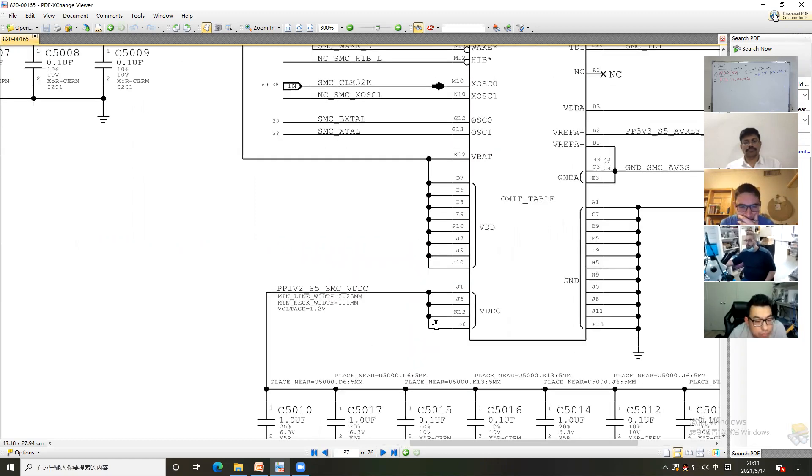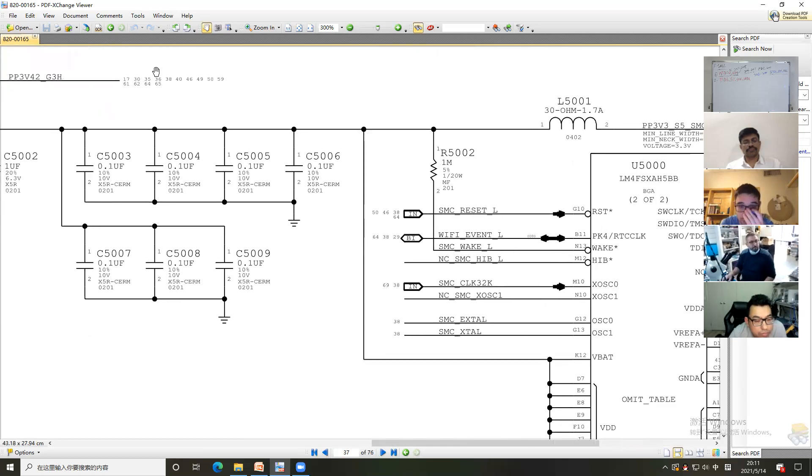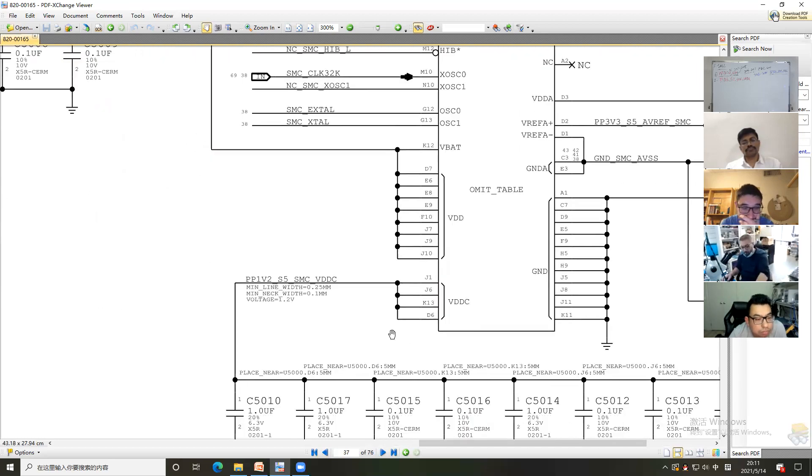So for example, if you see there is no voltage here, but you see the SMC is receiving this voltage but not producing PP1.2, then the SMC is broken.